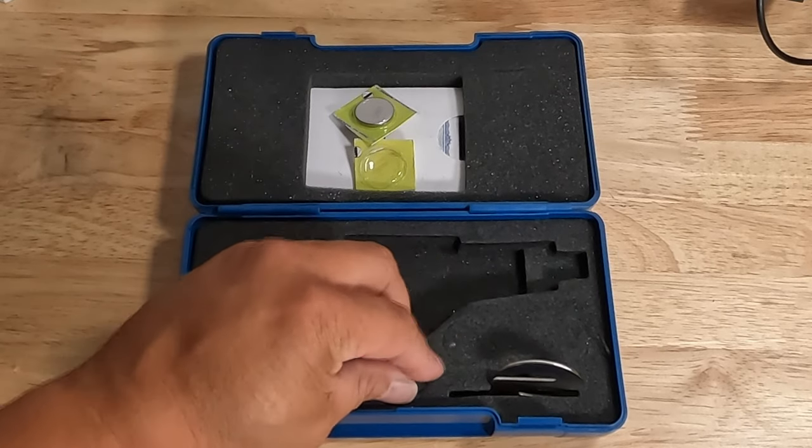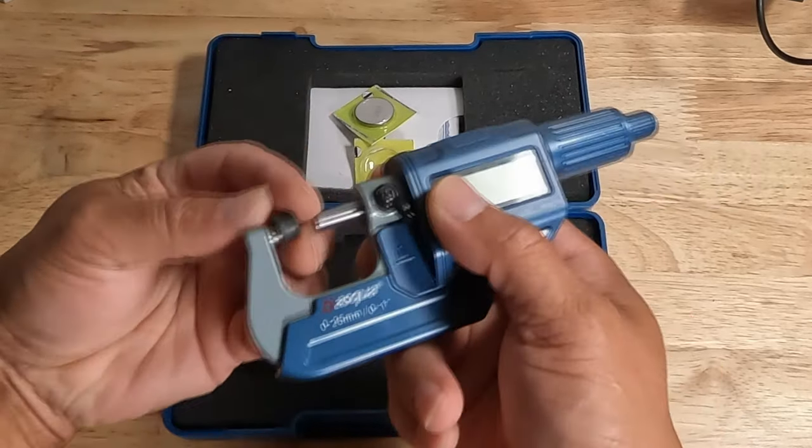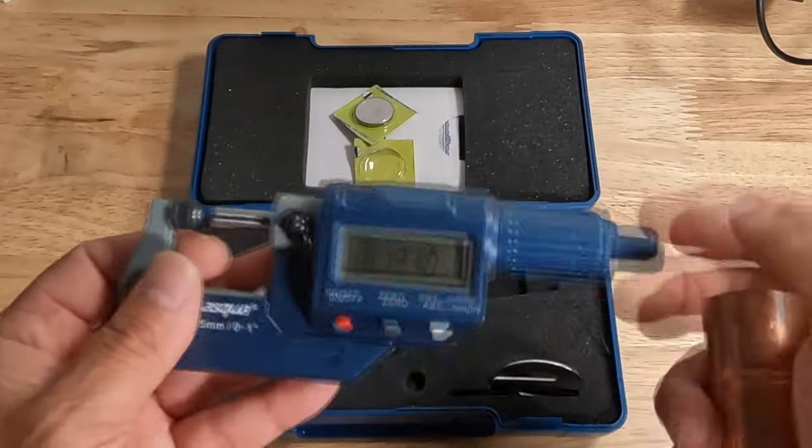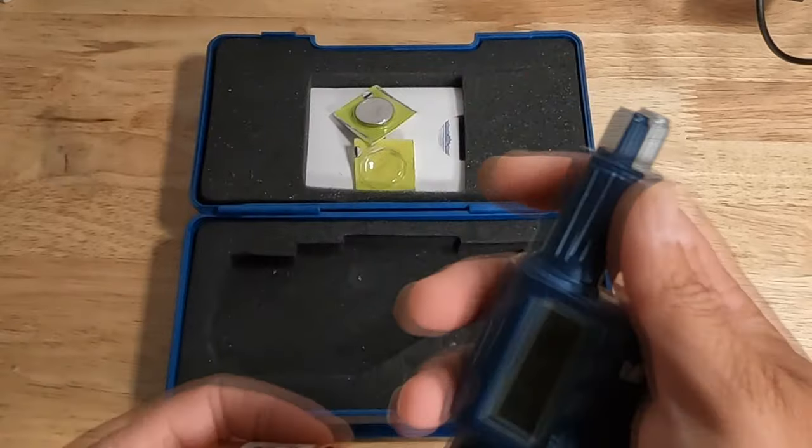This also came with a ball bearing adapter, primarily used for measuring pipe thickness. Simply slide the sleeve to the front of the anvil, secure it in place, and you're ready to take measurements of the pipe's wall thickness with ease.